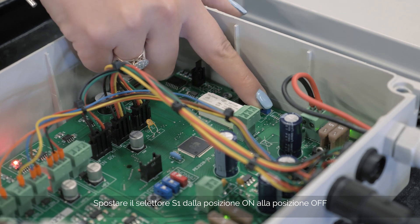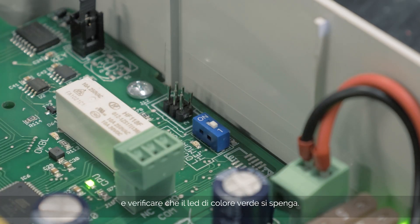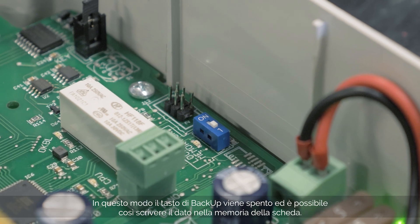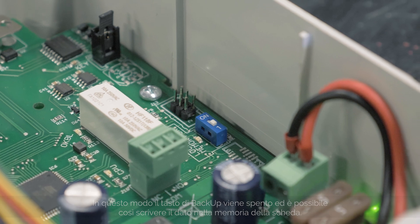Move selector S1 from the on position to the off position and check that the green LED turns off. In this way, the backup key is turned off so it is possible to write the data on the board memory.